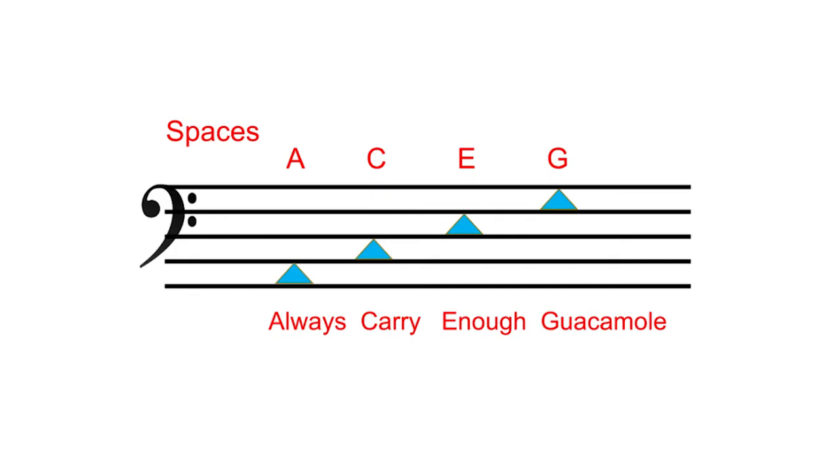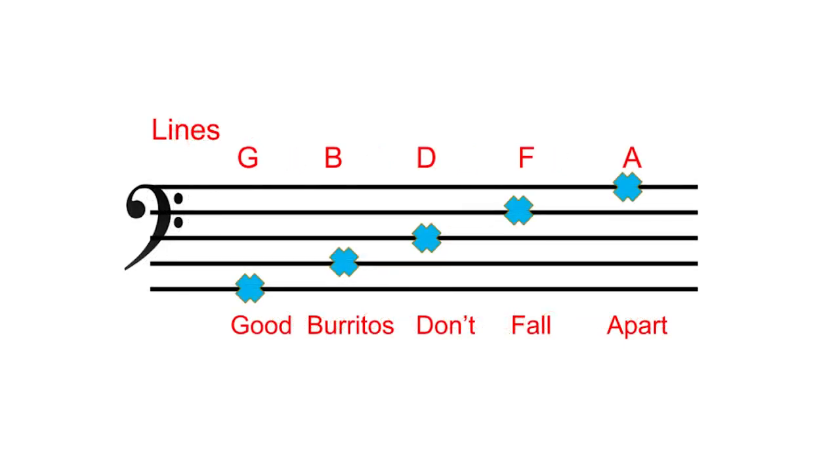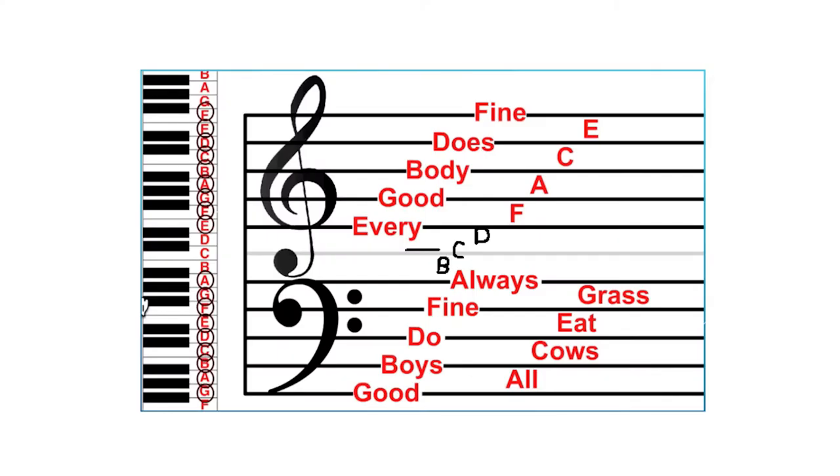Acronyms vary, but the most popular for bass clef spaces is All Cows Eat Grass — A, C, E, G. For the lines: Good Birds Don't Fly Away. Another option I like — food related and maybe easier for kids — is Always Carry Enough Guacamole for spaces, and Good Burritos Don't Fall Apart for the lines. When reading, first look at the clef — treble or bass. Then remember your acronyms: treble is FACE and Every Good Boy Does Fine; bass is All Cows Eat Grass and Good Birds Don't Fly Away.